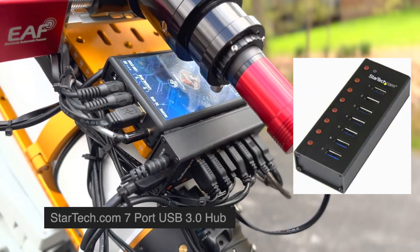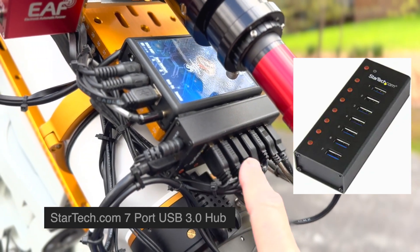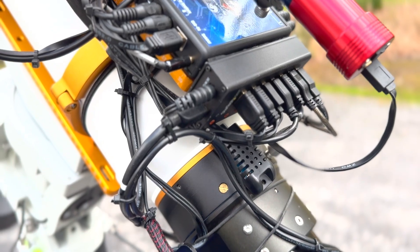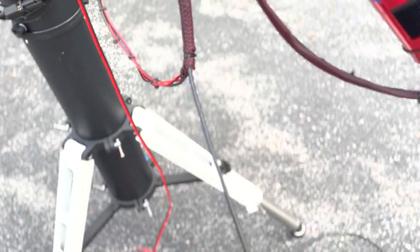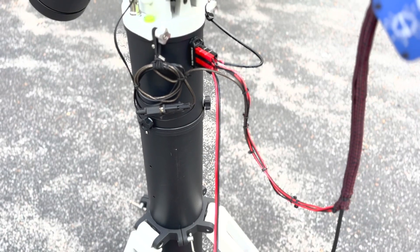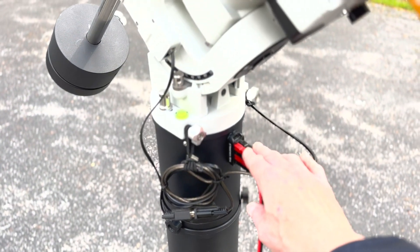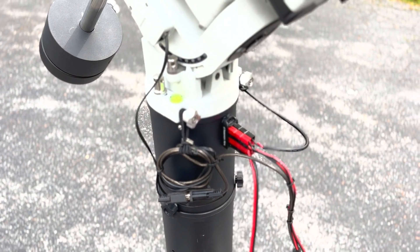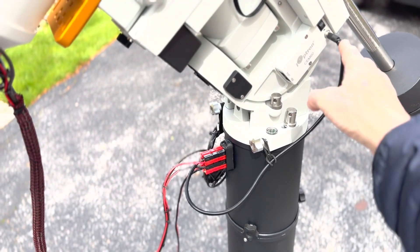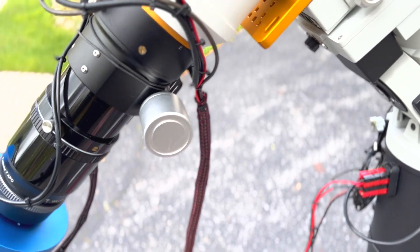The other box is a StarTech industrial-strength USB 3 hub — it's powered, and every USB device is plugged into this. I'm using up every slot in here, and this handles all USB control. One line comes out of this and goes to the laptop which drives everything. The power is coming from a 30-amp solid-state switching power supply that I use to run multiple scopes. A power line comes in, feeds through an Anderson Power Pole distribution strip for power distribution, then into the telescope mount itself and up to the pocket power box.